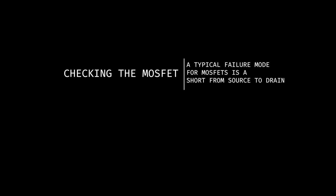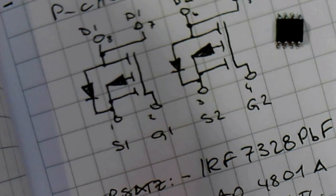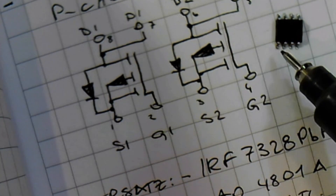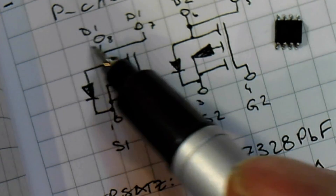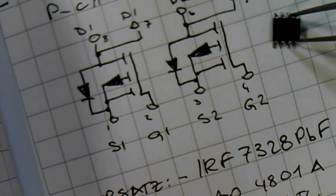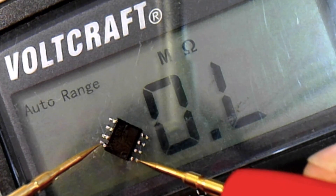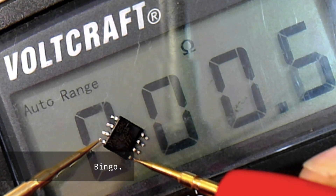A typical failure mode for MOSFETs is a short from source to drain, which can easily be checked with a multimeter. Here is the pin layout of a typical SO8 p-channel MOSFET. Here are some replacement MOSFETs in case you have trouble getting the original one.